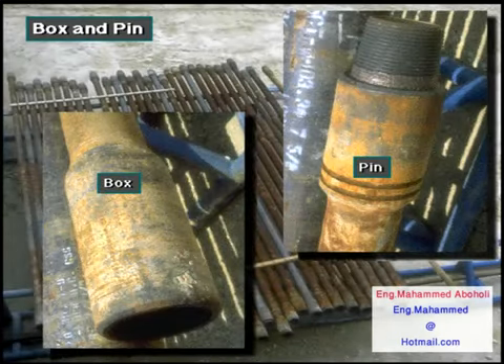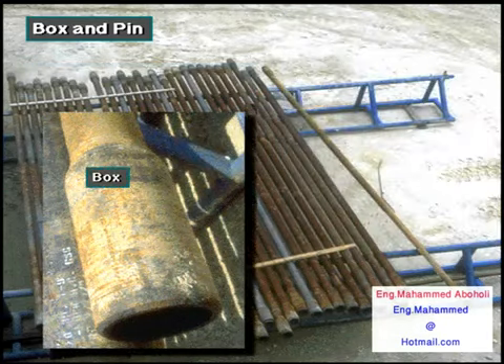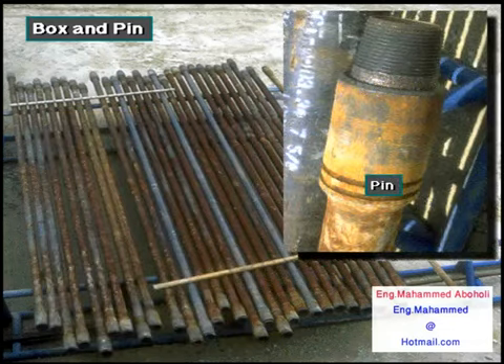The rig crew makes up or connects drill pipe using threaded sections on each end of the drill pipe. These threaded sections are called tool joints. The female tool joint is the box end of the drill pipe. The male tool joint is the pin end.